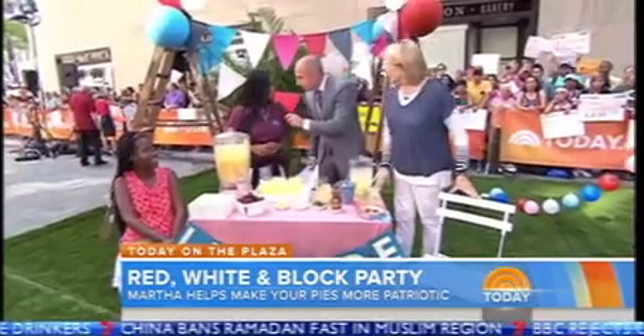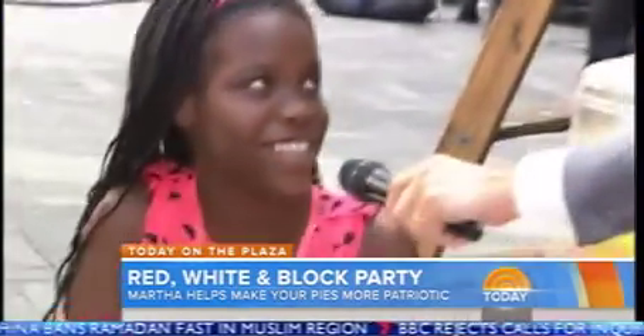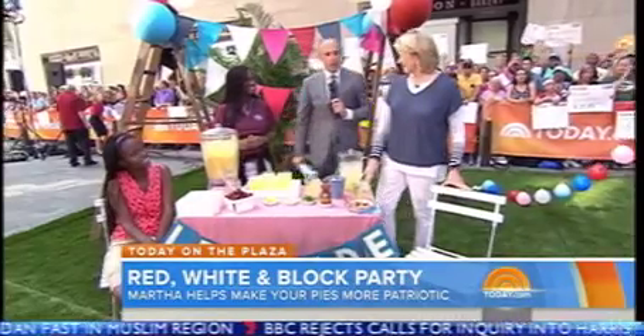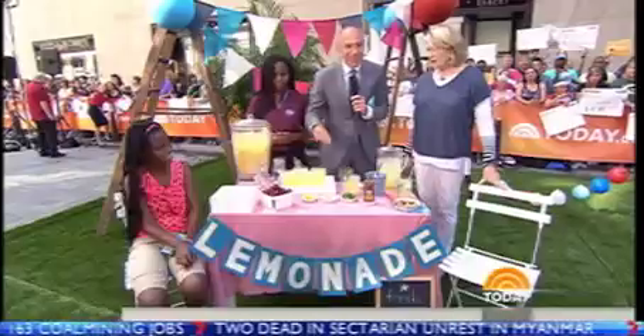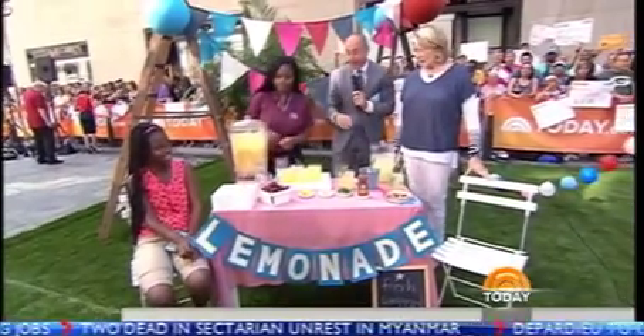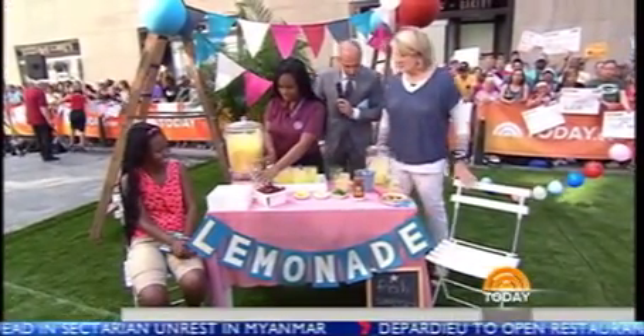What's your name? Terry Ferguson. They're here visiting us on the plaza and they're going to help us man this lemonade stand. You've got to have lemonade at a block party. Yes, you've got to make the lemonade for a good cause. You'll make more money. I only have 50 cents. Does that get me a glass of lemonade? It does indeed.